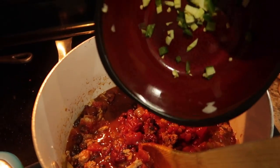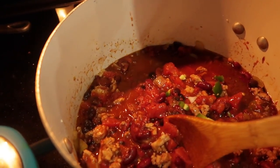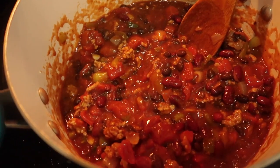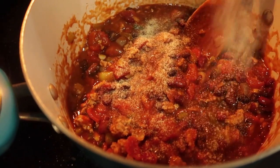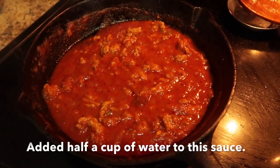I just realized I had some jalapeño, so I chopped up two slices and went ahead and threw that in there. Now I'm going to go back in and add some more seasonings because I just seasoned the meat — I didn't season the actual chili sauce itself.